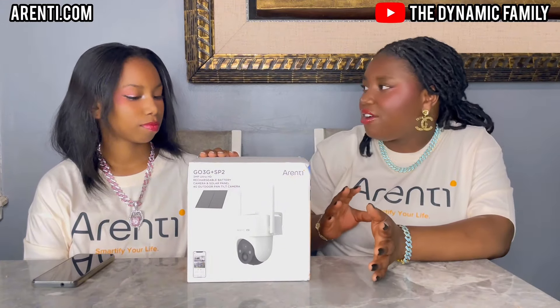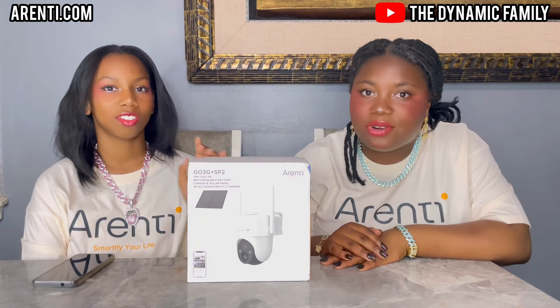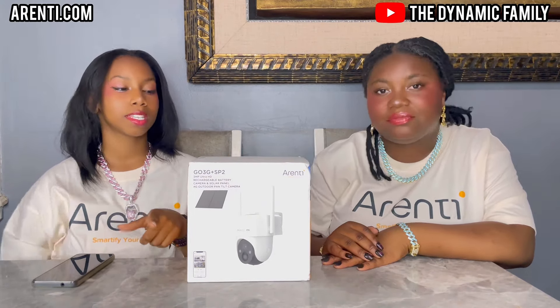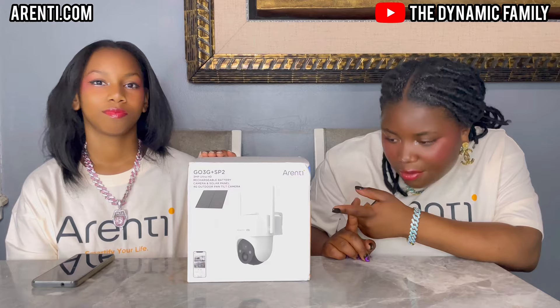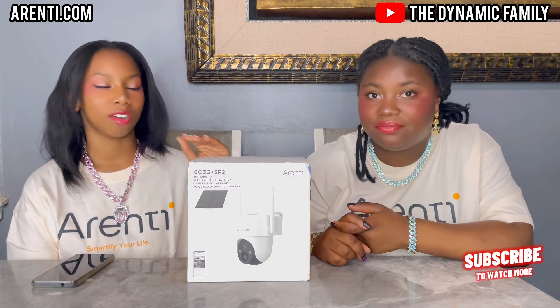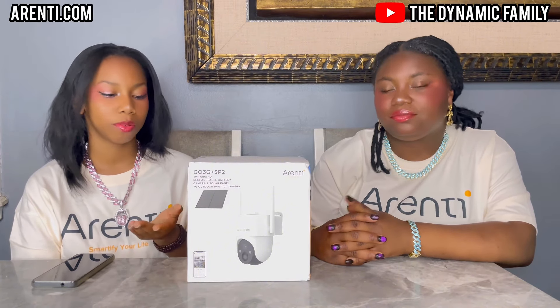On this camera there's two-way audio, full-color night vision, and so much more. You can even save the video on an SD card. There's also an online app for the App Store and Play Store. The product link will be in the description box. It is waterproof and it has AI motion detection.